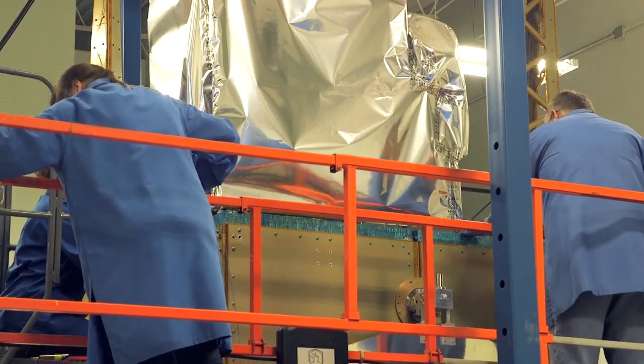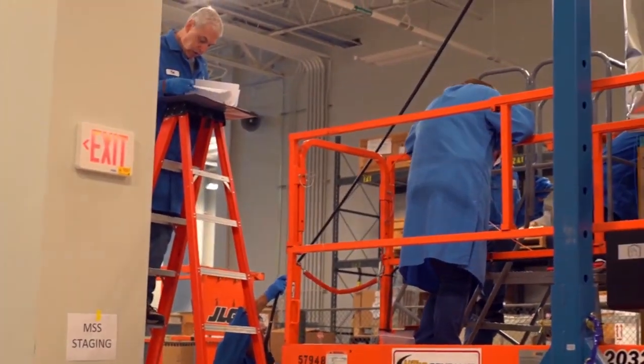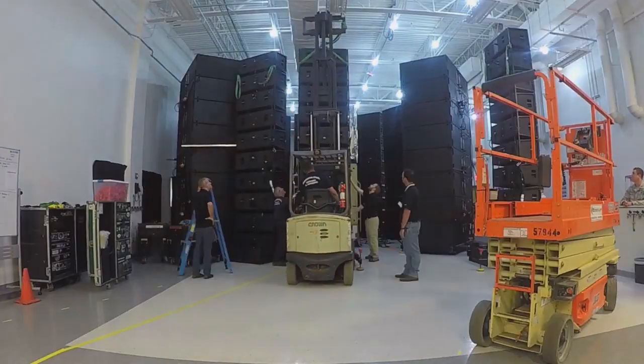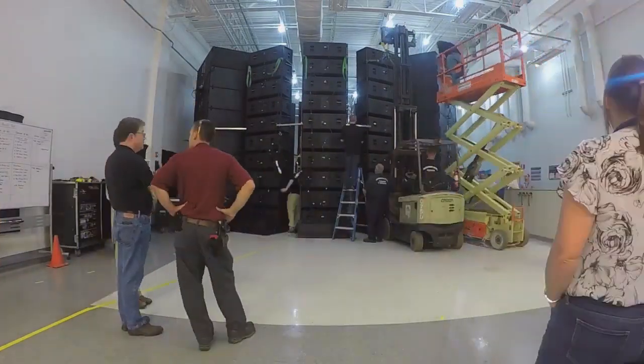The speakers are there to simulate the acoustic environment of a launch inside the actual rocket. The engines will produce a lot of sound and induce vibration onto the spacecraft, and that's what we're trying to test. We're trying to test it at levels higher than it would experience on the rocket, so we're sure that it will survive on launch.